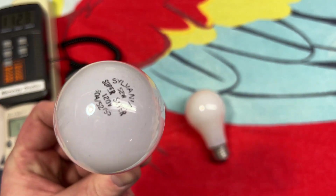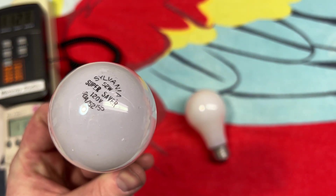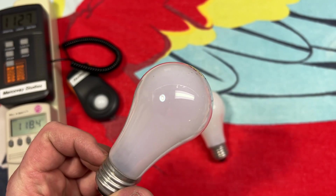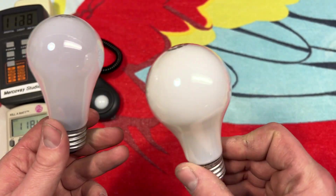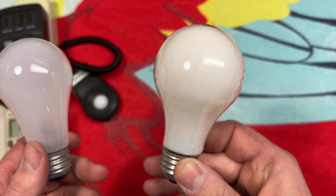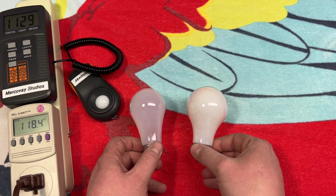Pretty standard. Does it say soft white? No, so it's probably just a standard basic coating or something. Whereas this one here is definitely a soft white, and this one's a double life bulb too.